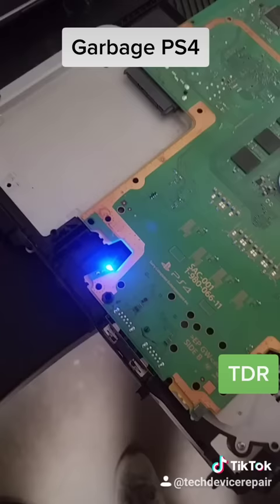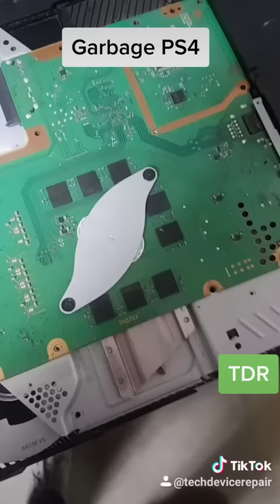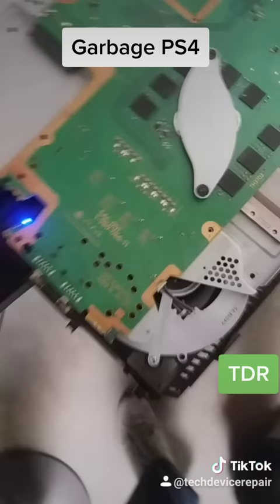And nope — after all that effort, it doesn't work. Usually when something comes in this bad, it's always trash, but I did it anyway because it was a tech repair guy that wanted me to do it. And here is the actual thing — this was all garbage, I told him.